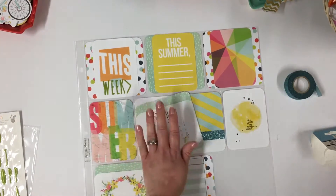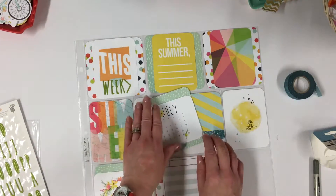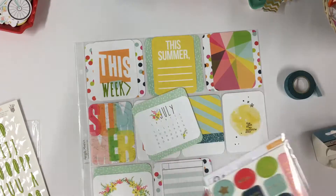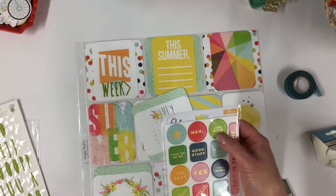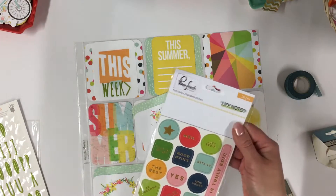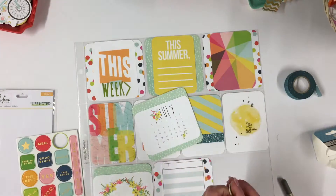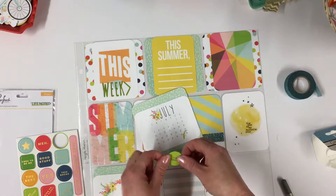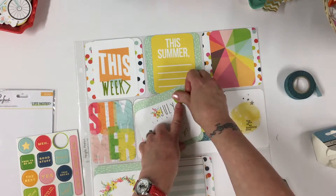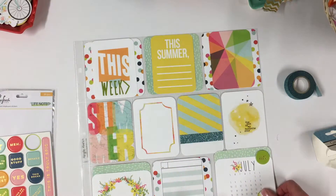I'm going to take this 'July' here. I want to make reference to the fact that it's starting July. I've just seen this here — it says 'just begin.' These are the pink fresh chipboard stickers from the same kit. This is all before July happens, so let's pop that at the top here, making reference to July being about to start.